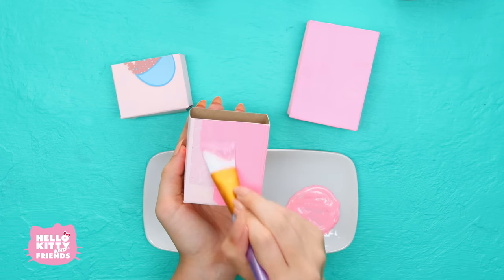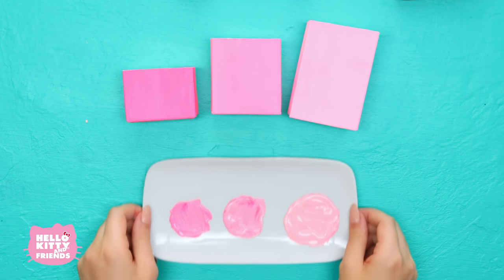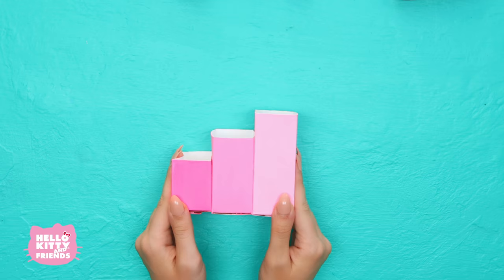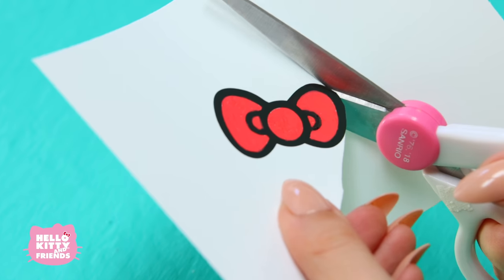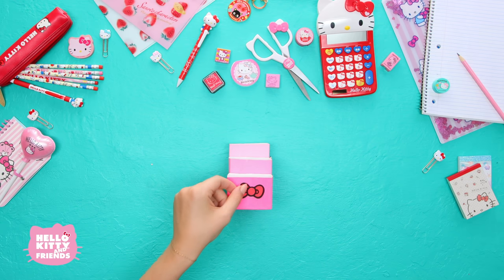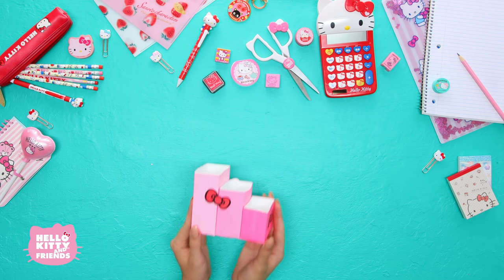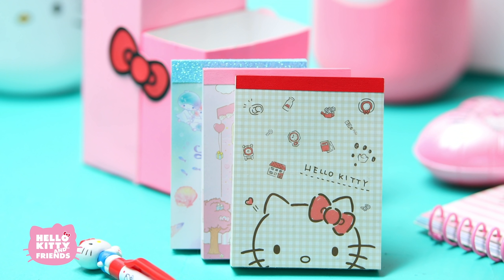Ask an adult for help for this next step. Once they're dry, use a hot glue gun to join them together. We're going to decorate with some hand-drawn Hello Kitty bows to give our organizer that extra pop. For specific instructions, check out our video on how to draw Hello Kitty's bow. We're going to put away our super cute Sanrio notepads in here! How cute!